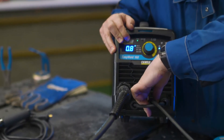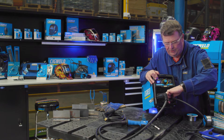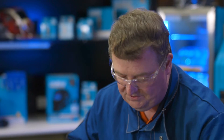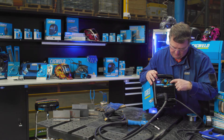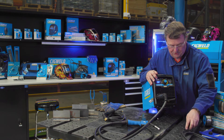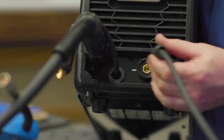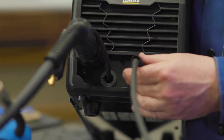Turn them clockwise, just nice and firmly so they're not loose and they get a very good electrical connection. If you want to change it to gasless wire, we've got to reverse these leads. Change the process to MIG gasless, and that means the work return lead will go to the positive side, and the MIG gun will go to the negative side.